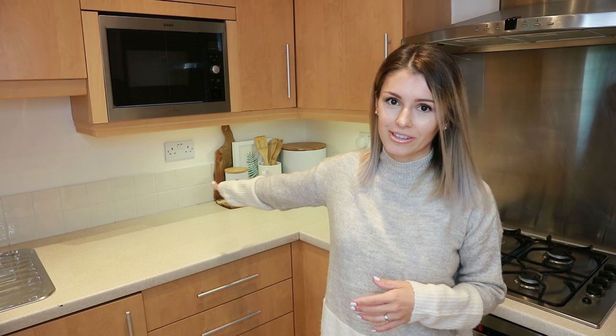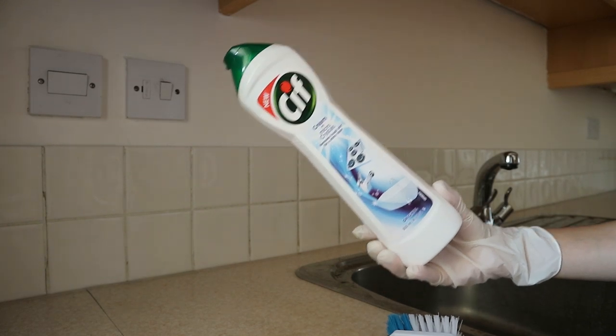Next, I tackled the grout on the walls. They might look clean now but they were quite grimy from cooking, splashing water and food. I used some sieve and a brush, applied it all over the tiles, scrubbed really well, and all the dirt came out easily. The grout had looked quite dark when we moved in and now it's white. Little things like that make your kitchen look a lot nicer.